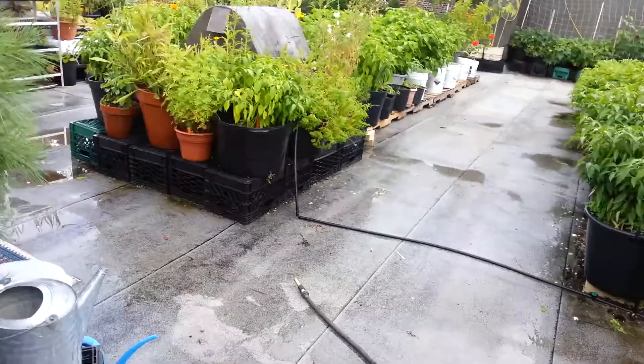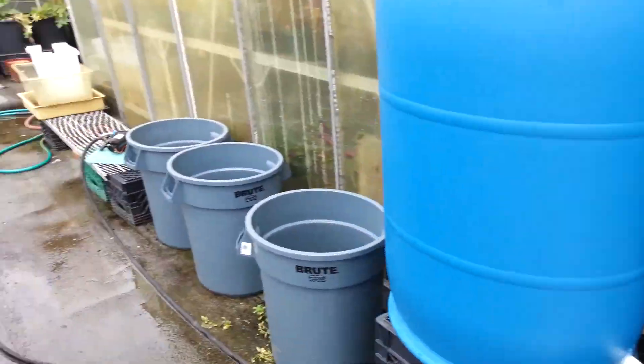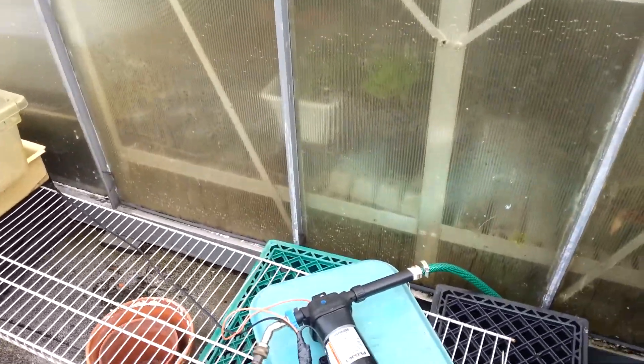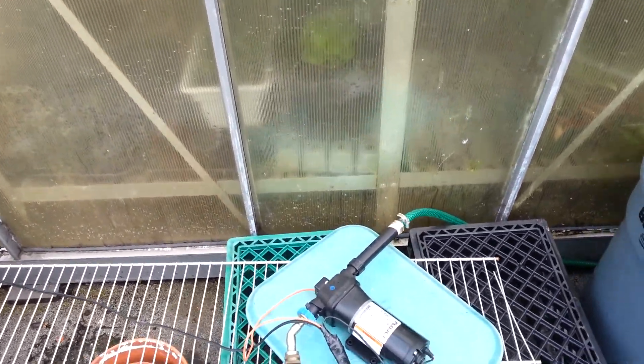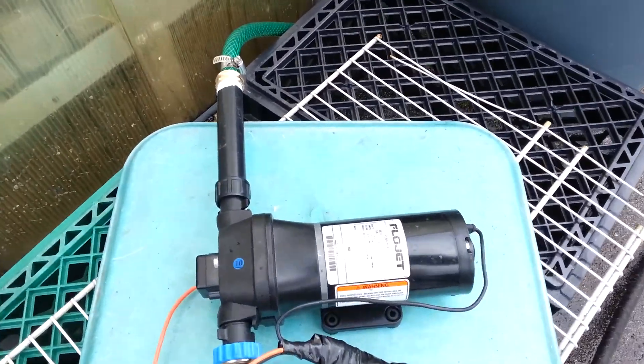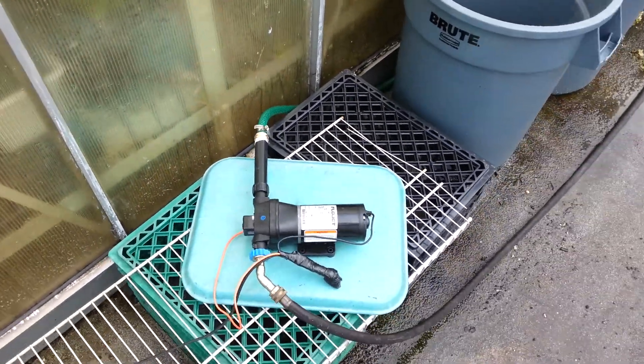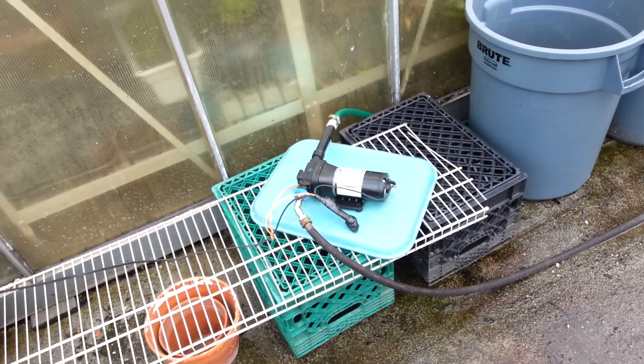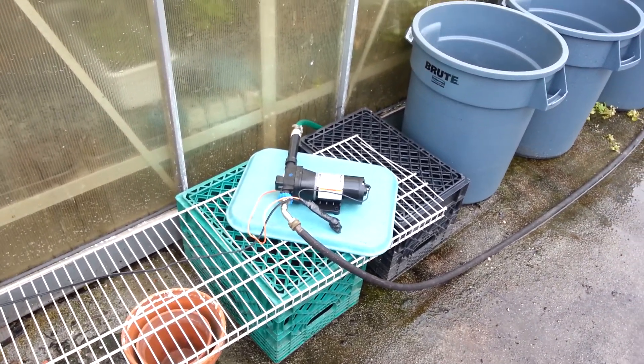As you can see, I shut the hose off and my on-demand pump shut off. I would recommend this — it's a really good pump, it's a Flowjet. Just check out their website. I'm sure there are other pumps that are just as good, but this one works really well for me.